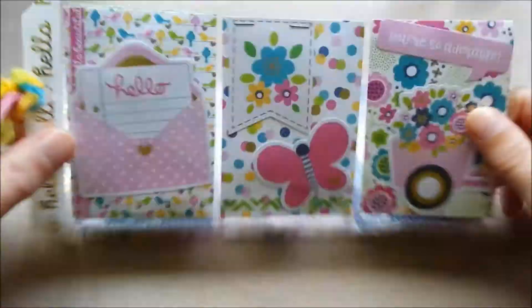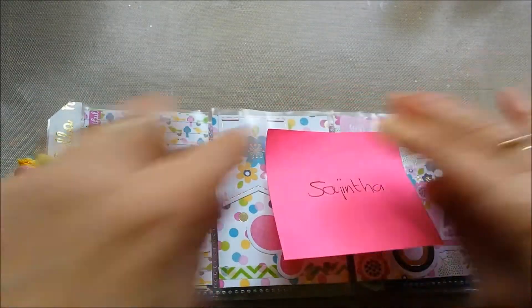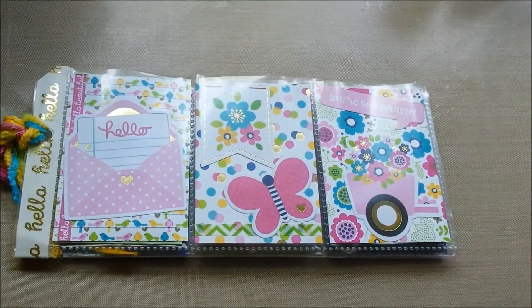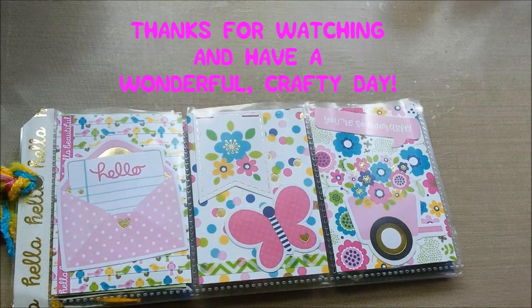So I hope they all like what I made. I had fun with this mystery swap — I mean, you can just do what you like, right, and then hope your partner likes it too. So this obviously will not be uploaded right now, because I don't want my participants to see what I made for them. I'll upload this when they all have received it. So thanks for watching, and you all have a wonderful day. Bye!